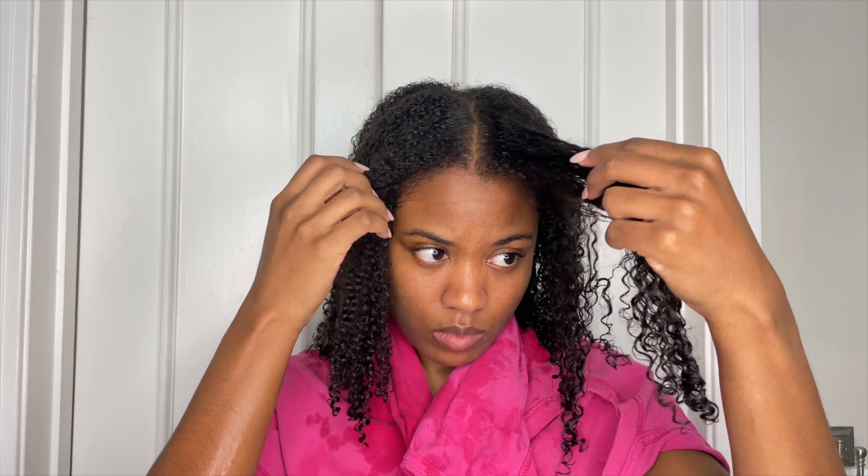You leave it in for however long the instructions say, then rinse it out. Now that I've done that, my curls look all right — I can see the bounce coming in already. They're a little bit shiny compared to what they looked like before when I first washed it.